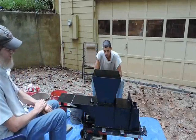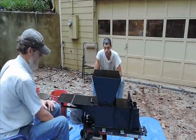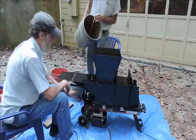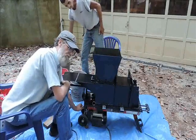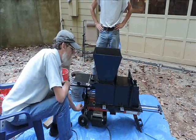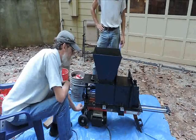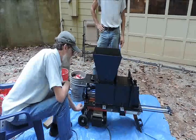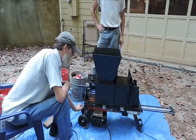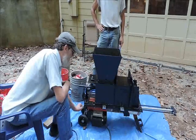We are now ready to start crushing cans. We have our pin in the back with the crusher moved forward, and we are going to set it up.